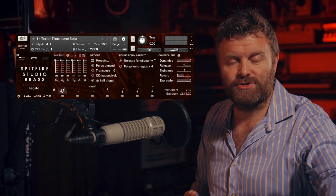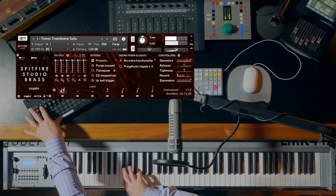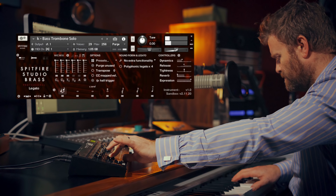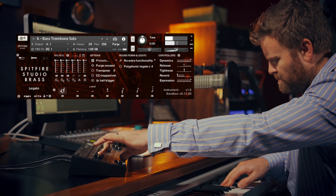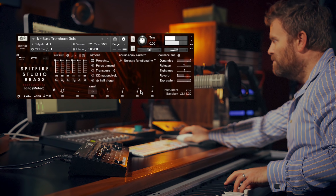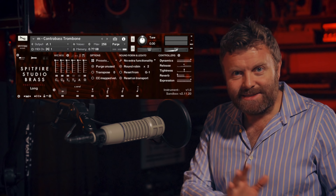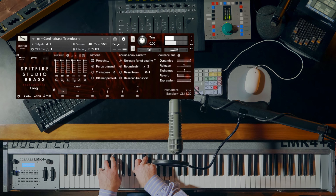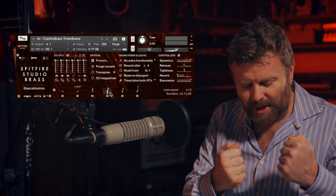We have fantastic solo tenor trombone and bass trombone. We also have a fabulous contrabass trombone as well, to really extend the bottom range of the trombone section. It's also played muted, and with some really great punchy staccatos.